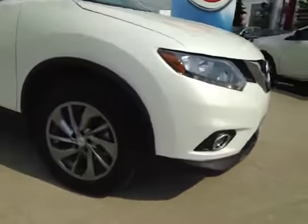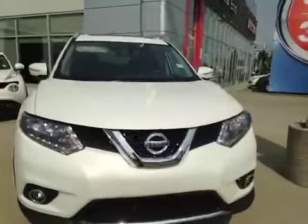We have those 18-inch all-season alloy wheels. Up top here you have your integrated turn signals and a nice chrome finish on the handles. You'll also have your roof rack up top. Coming to the front, we have your daytime running lights and your fog lights.